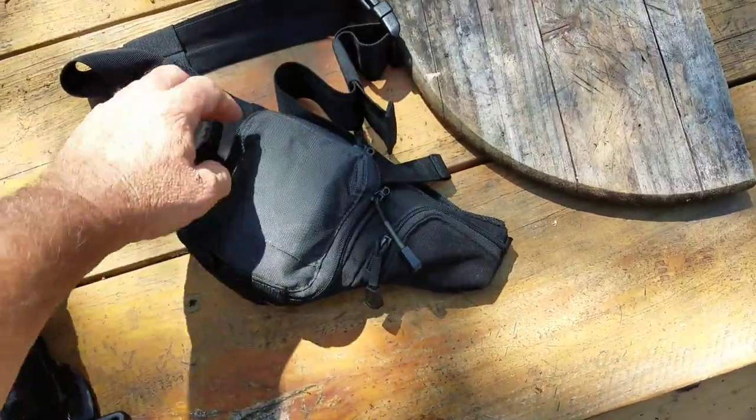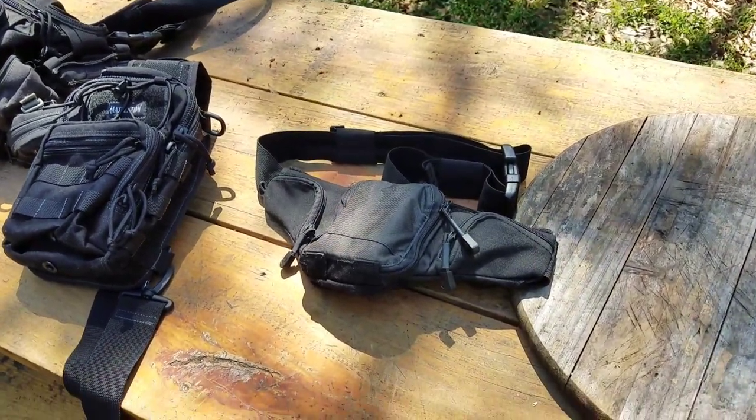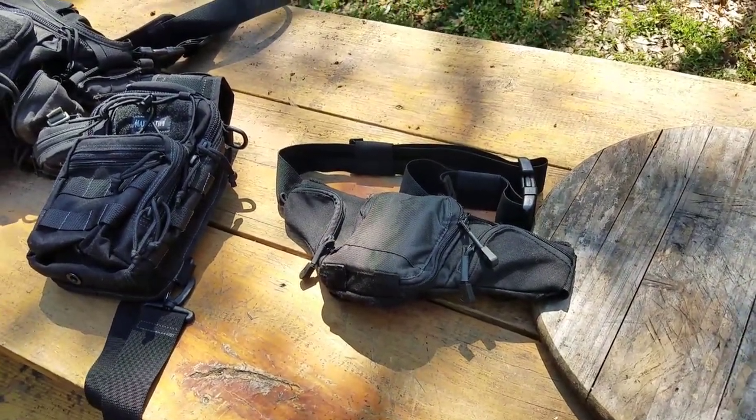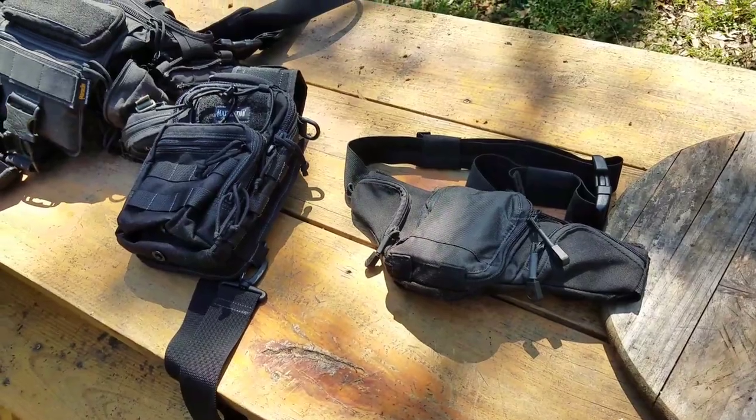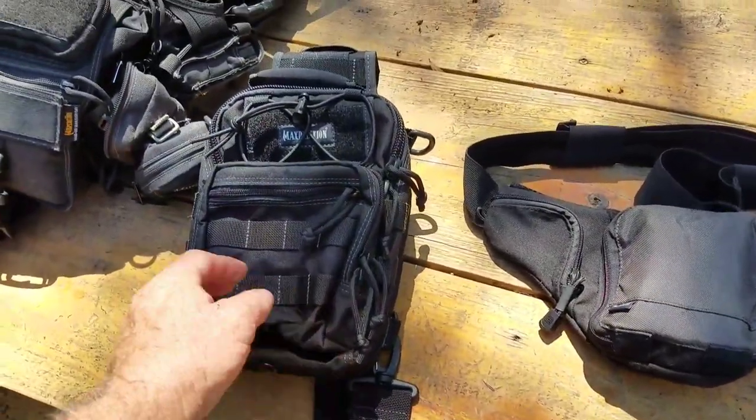Yes, I'm a Glock fanboy. I love my Glocks — best damn gun in the world. I'm probably going to get flamed over saying that, but oh well.